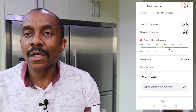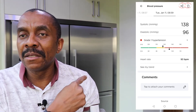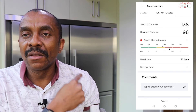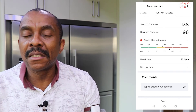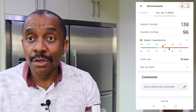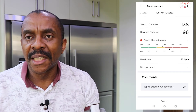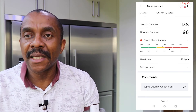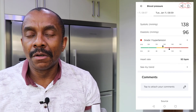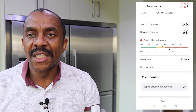You can send your blood pressure readings to your doctor or whoever you want to share them with using the share button on the app. You can also delete a blood pressure reading — so if you've taken three readings and one appears to be an anomaly, you can delete it and take another reading. You can do that by touching the delete button on the app.